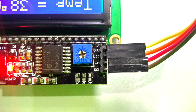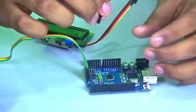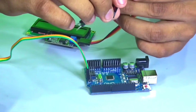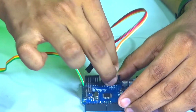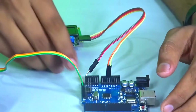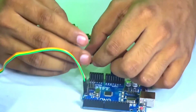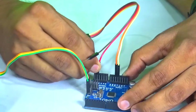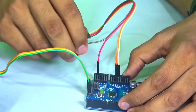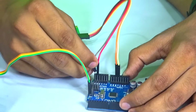As you can see it has 4 pins: GND which is the yellow wire, VCC which is the orange wire, SDA which is the red wire, and SCL which is the brown wire. Connect the GND and VCC to the GND and 5 volts of the Arduino. Then connect the SDA which is the red wire to analog 4 of the Arduino, and the SCL which is the brown wire to analog 5 of the Arduino.